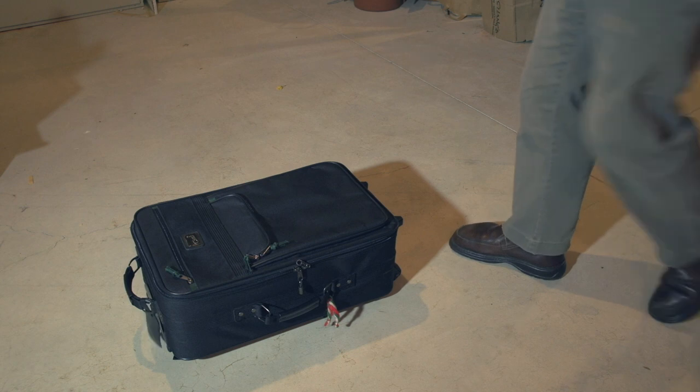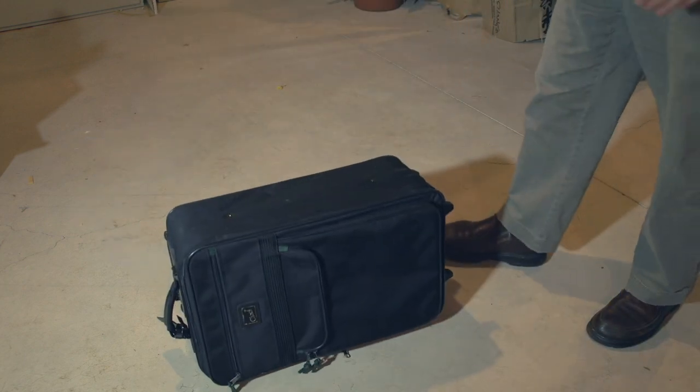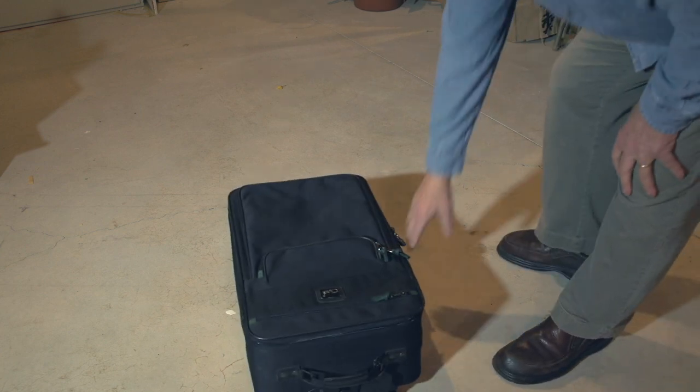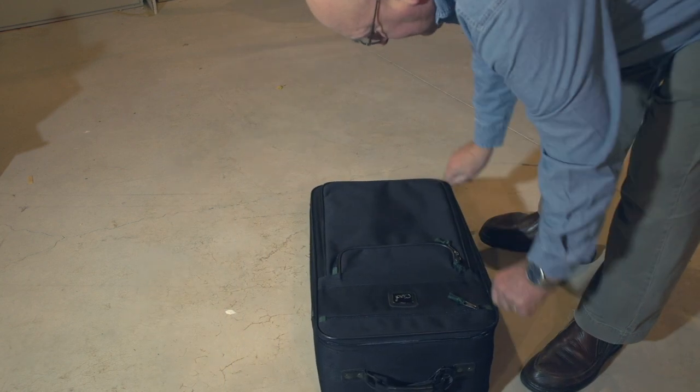Now we'll see if the bag can actually take the kind of shock that you actually get flying somewhere on a plane and using commercial baggage service. Here we go. If you've ever been behind the scenes at a commercial airport, baggage handling is exactly like this.